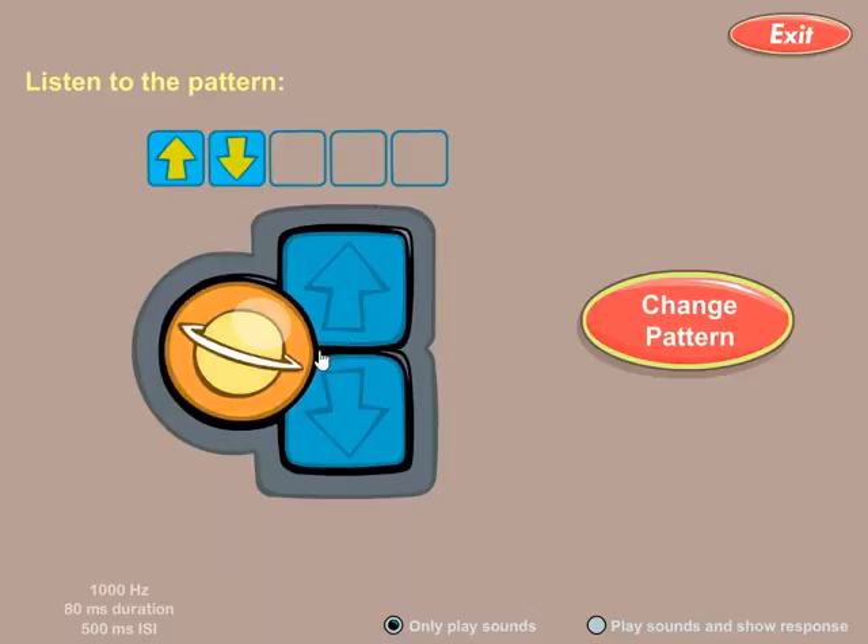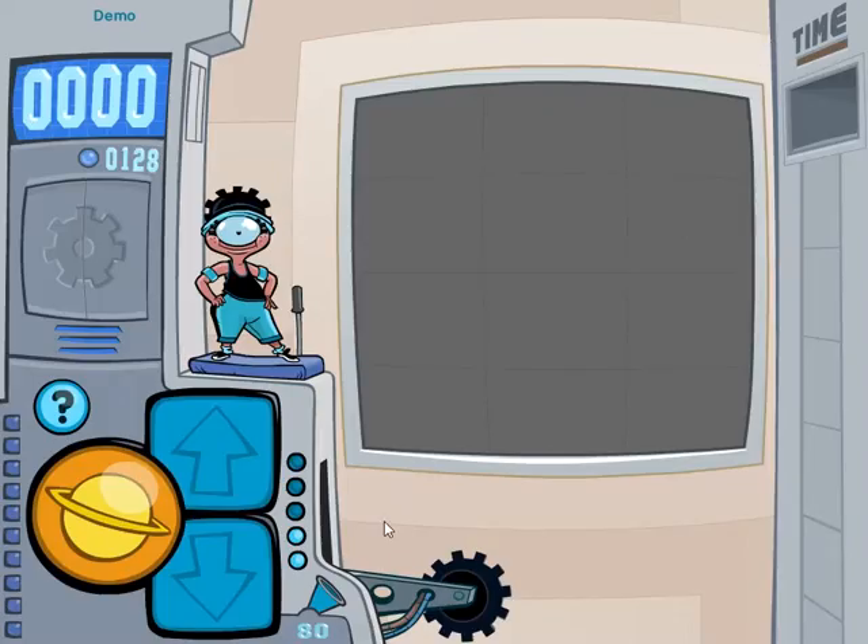As the game gets harder you're going to get more sounds, and you can come in here to practice listening to the sounds at any time. Now here's the trick with Jumper Gym: I have to make this machine work so I can get new exercise equipment. I need to click on the planet and listen for my two sounds.